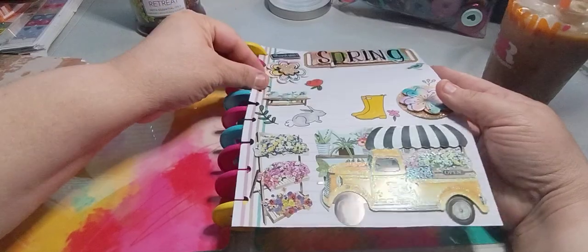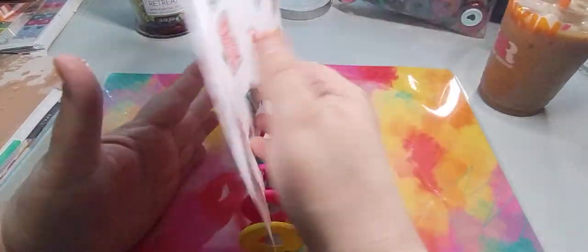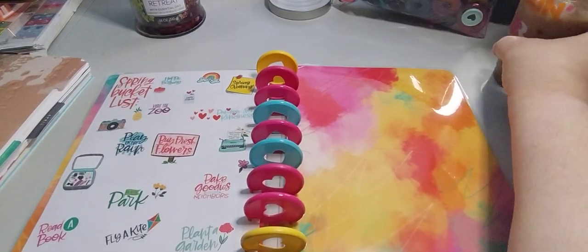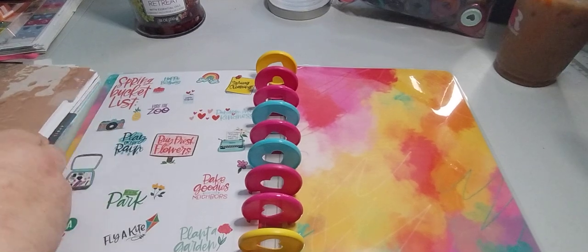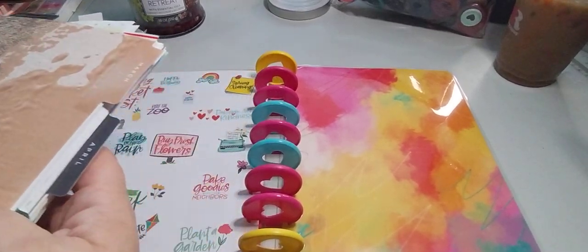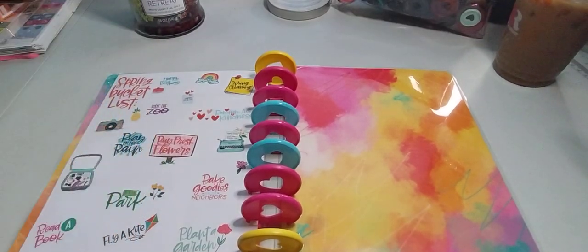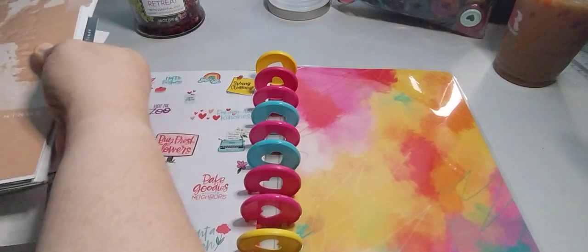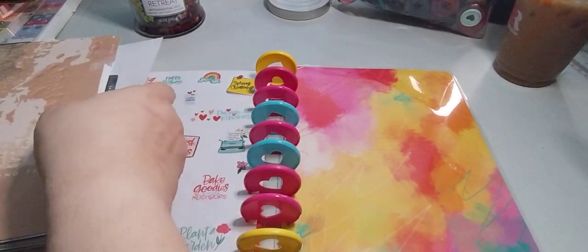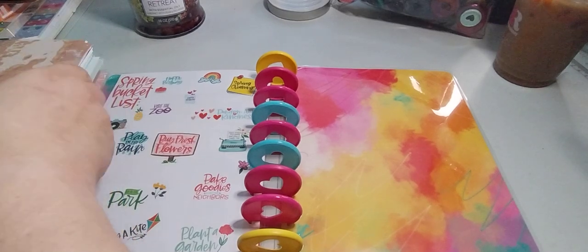I'm going to leave this as my first page — I think this is adorable. I'm not going to do flip-throughs of what's inside the pages of the planner, but I should have put a cover on the bottom. Let me put this planner on the bottom — the notebook paper tends to slide out. Okay, there we go, see it's like trying to come up, it's off the discs.